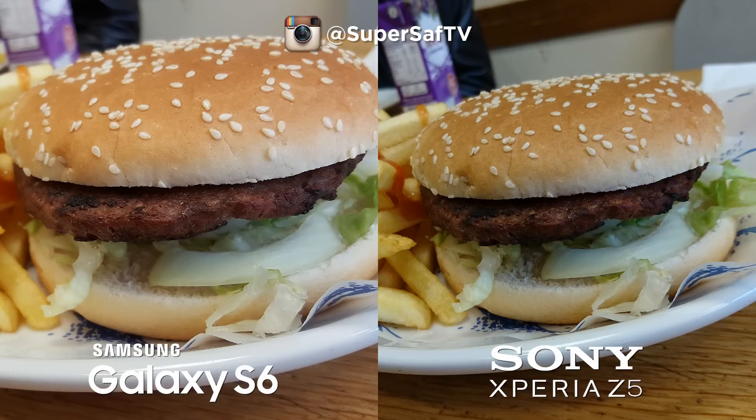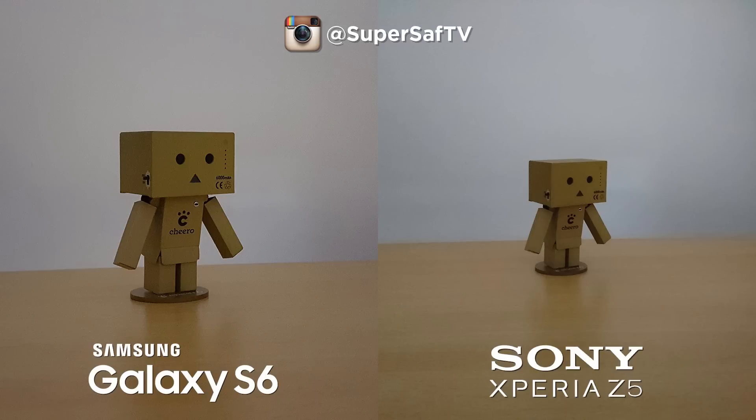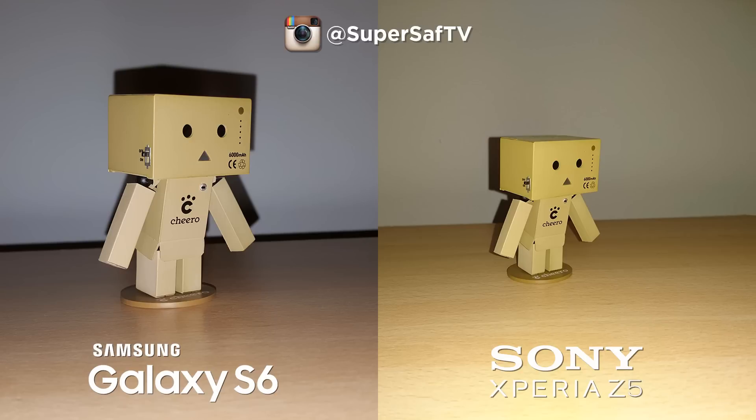Moving on to an image of my lunch — both are doing a good job, with the S6 slightly brighter. In relatively low indoor light, the S6 is slightly brighter although I prefer the colors slightly on the Z5. Dipping the lights even further, you can see the Z5 in extreme low light starts to experience issues — going in to 100%, the text is very much smudged on the Z5 whereas on the S6 it is pretty sharp. This likely comes down to cramming 23 megapixels onto the sensor causing issues in extreme low light. For flash images, I prefer the colors on the S6 — the Z5 is a little too yellow — so the S6 gets the edge for flash.